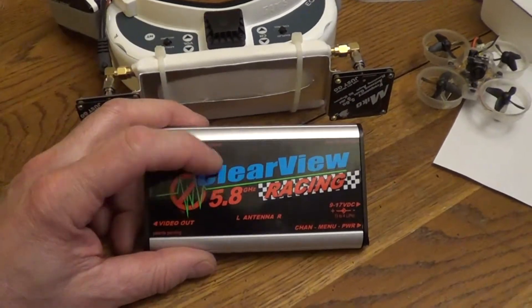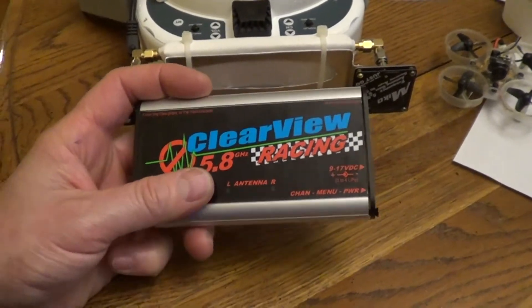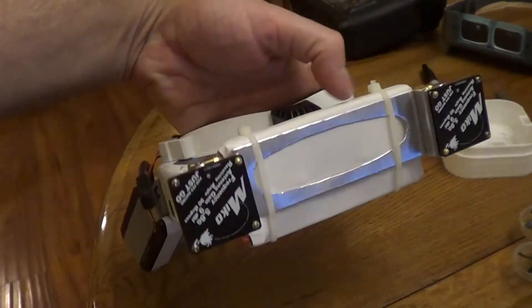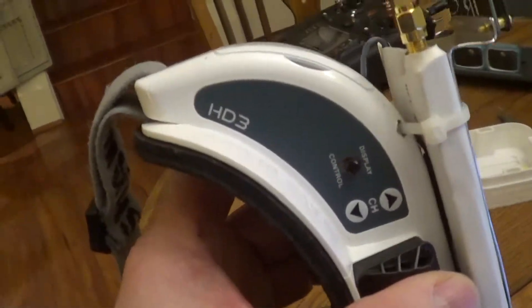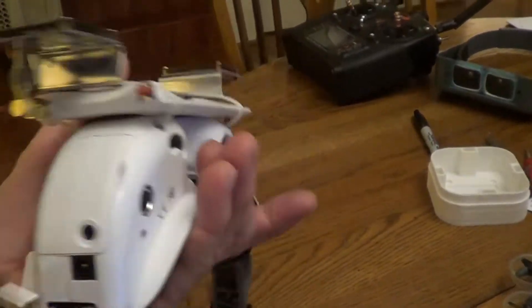I wanted to show a video of how to put the ClearView Racing Digital Enhancement Receiver — which blows away everything else out there — into FatShark Dominator goggles. These are the HD3 version. The goal is to put it in the goggles and still keep the goggles lightweight.